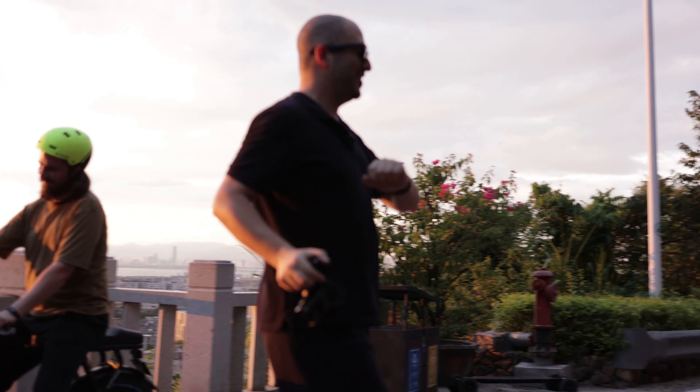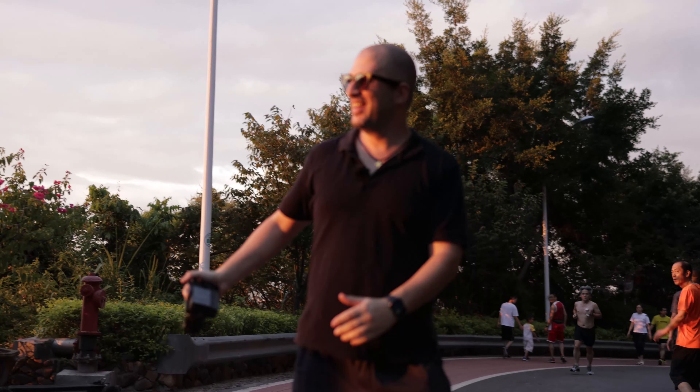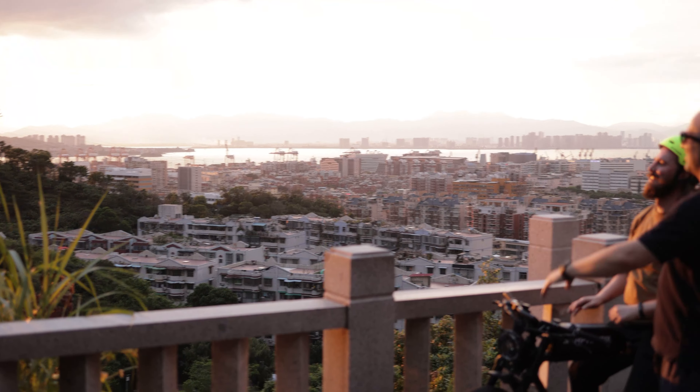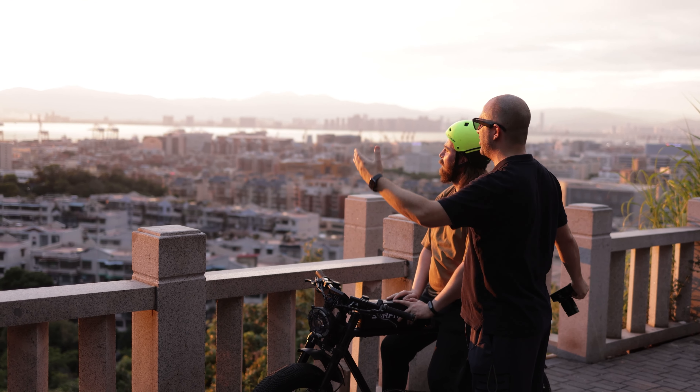This is what you get here in China — free live music with the runners and a beautiful sunset. Look at this. Can't complain, eh? I mean, with a sunset like this you don't need payment, right?